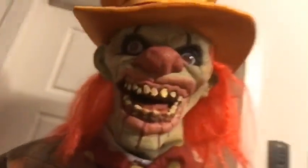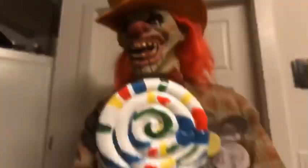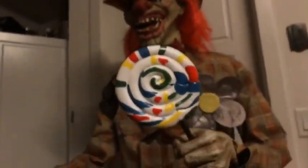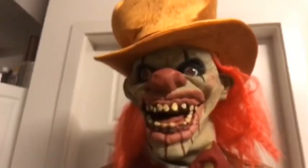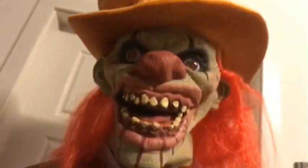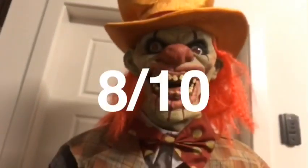I did say that I recommend this prop, but there are a lot of pros as well as a lot of cons — though there are more pros than cons. He's a good prop, but sadly because of stuff like his lollipop, how the face can get deformed, the rips looking weird — just little minor things — I'm going to take two points off and give him an 8 out of 10.